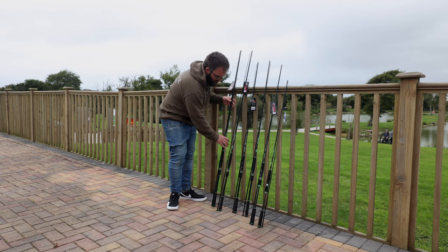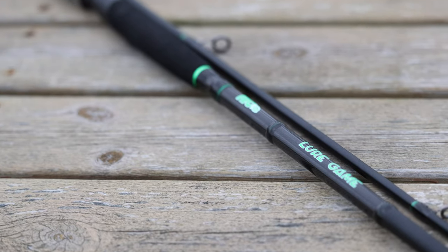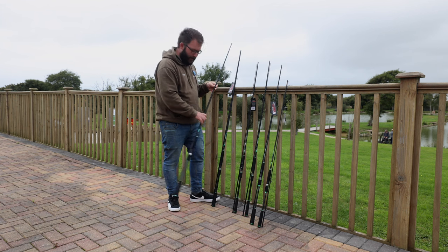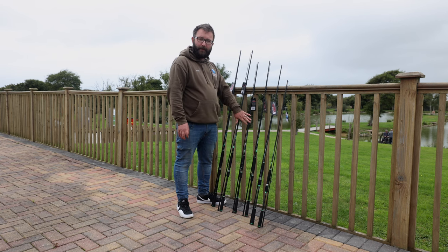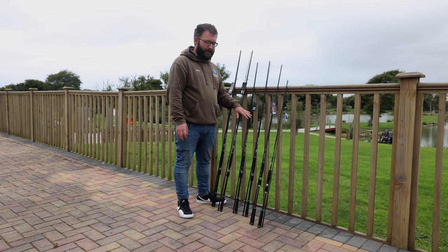Moving on from that, slightly lighter but still ten-foot, we've got the 20 to 60 gram. It's going to be a bit friendlier on the wrist if you're using it all day, but still plenty of power there should you need it. Moving on, we've got three nine-foots in the range — a 10 to 55 gram, still able to cope with bigger metals but it will happily work some of the lighter soft plastics.